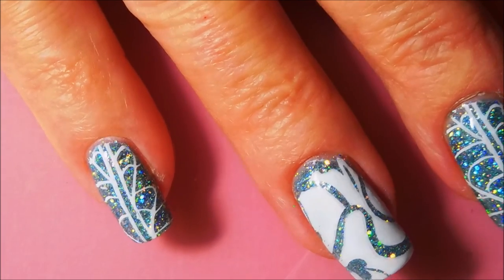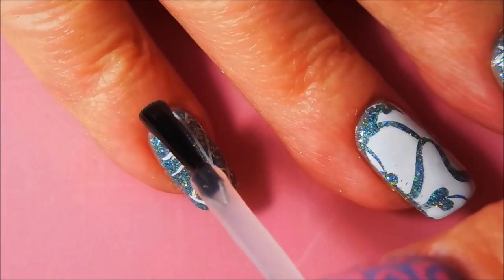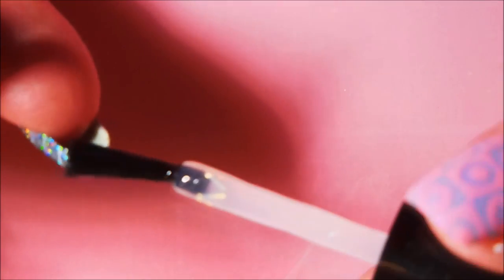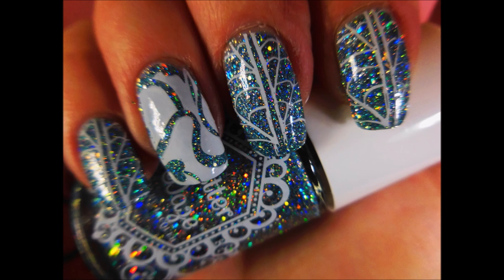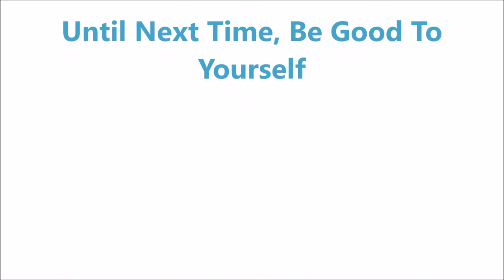I hope you liked it. I would love to hear what you think about it — leave me a comment down below in the comments section and I will be sure to respond. It might take me a day or two, I'm getting a little behind on it. So here is my swatch photo. I hope you enjoyed it, and thanks for watching. Until next time, be good to yourself — talk to you soon. Bye bye.